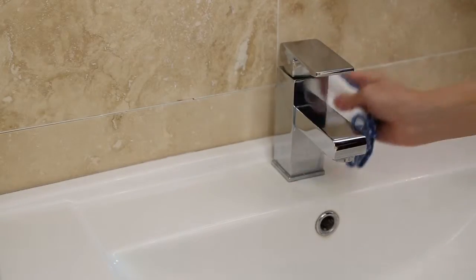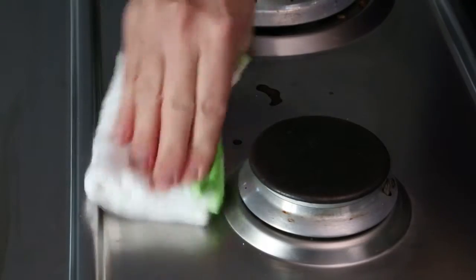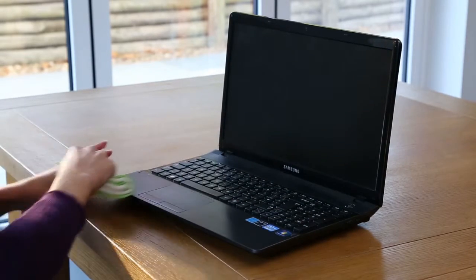They leave a streak-free, lint-free shine on mirrors, shower screens, tiles, stainless steel, chrome and much more. They're eco-friendly because you don't need to use harsh chemical cleaners — just water alone is all you need.